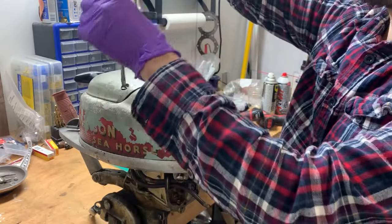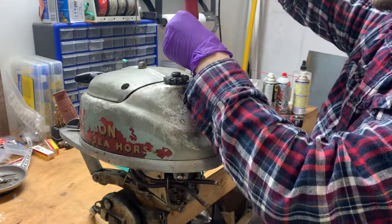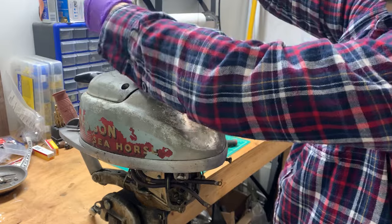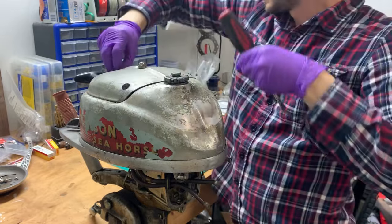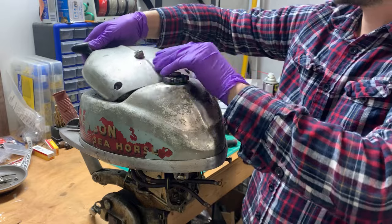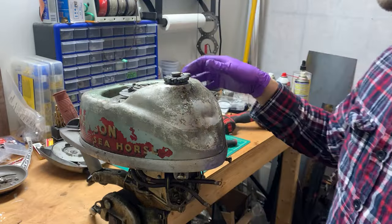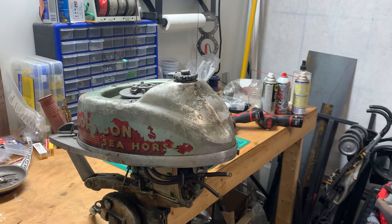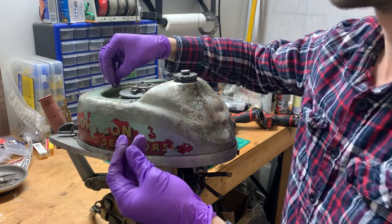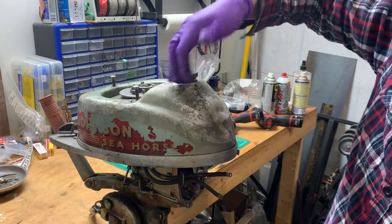To tell you the truth, I was about ready to throw this thing in the garbage or give it away — wasn't really that interested in fixing it up. Then we got our cottage and I thought, man, that would be so much better than a quiet efficient trolling motor. This would be so much better. I'm gonna go out of my way right now and try not to lose too many parts.